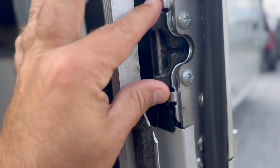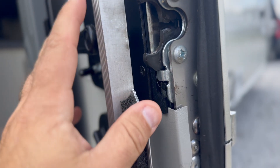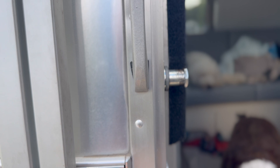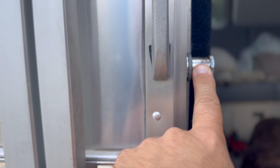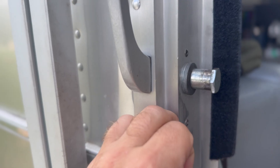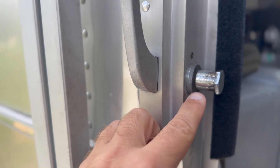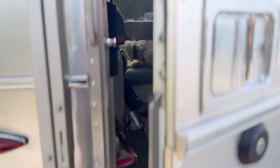This dual latch system was not hitting the striker bolt here properly. They raised the striker up just a little bit. We'll still probably replace this with the no-locks version at some point, but they've lifted it up so now the whole door closes and opens very easily.